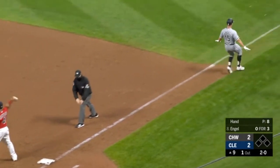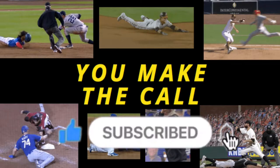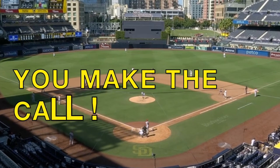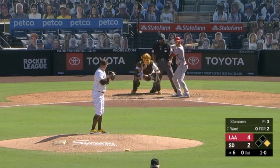Lindor got rid of it quickly, and it is not in time! Baseball News Club presents You Make the Call. I'm going to need you to subscribe, follow, like, and comment on the video. We're bringing you eight instant replay calls, a point each. See if you can score seven or eight points.